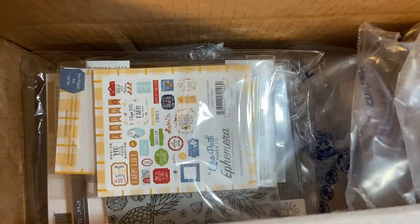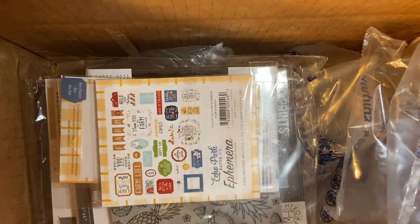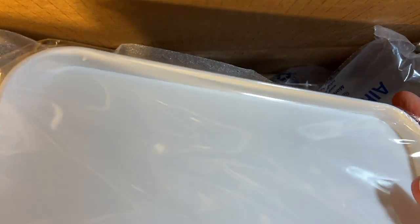First and foremost, I got this box. It is smaller than what I anticipated, but I can certainly use it and it has a lid on it.